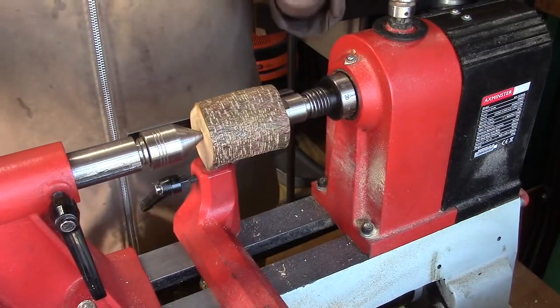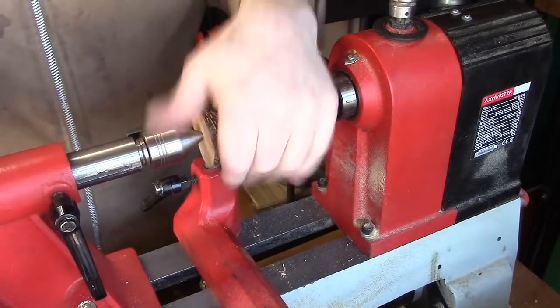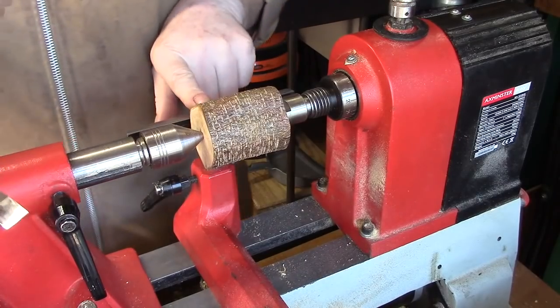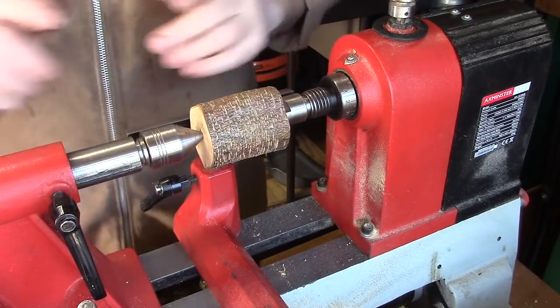I've got a small piece of branch in between centres. It's not running through but that doesn't matter. All I want to do is put a tenon on so I can get a grip of it and hollow it out.